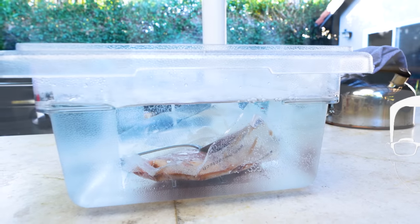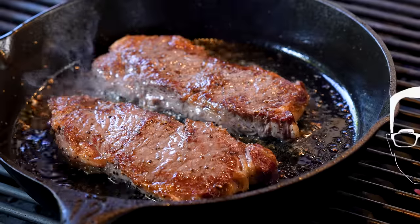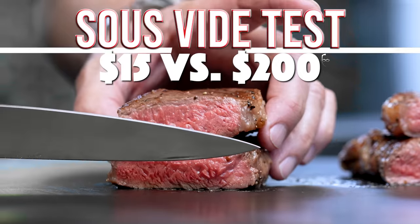Must you spend $200 to sous vide a steak, or will $15 do just as well? Stay tuned to find out the answer today on Sam the Cooking Guy.